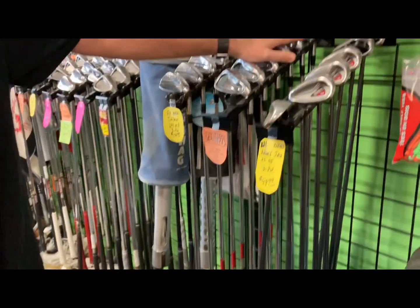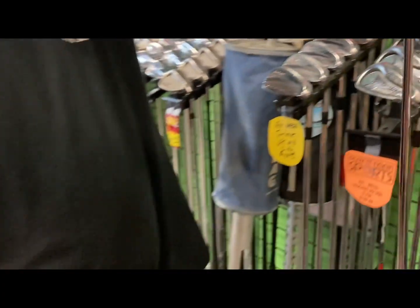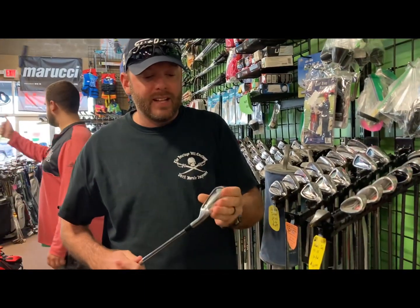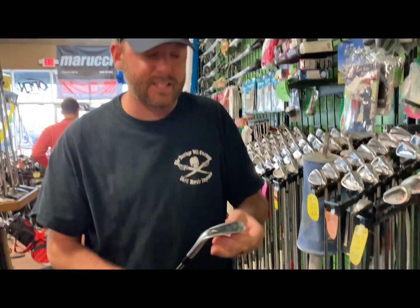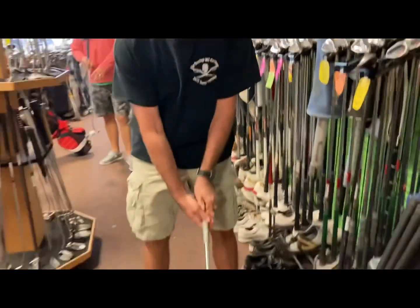A set of Mizunos here for $199, five through pitching wedge — these are absolute gold right here. I'm not super familiar with Mizuno's entire lineup, but these look super forgiving. They have a very small cavity but it's more of a hybrid design, so a club like this is going to be incredibly forgiving. And Mizuno is about as good as they come when you start talking golf club brands.